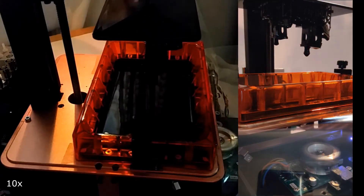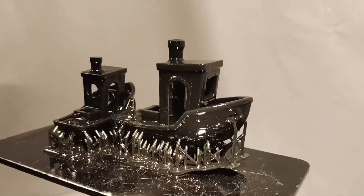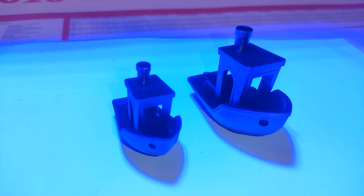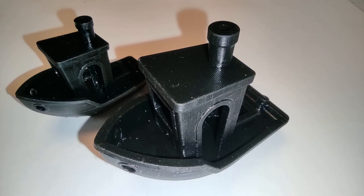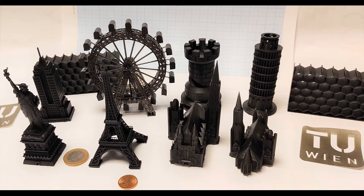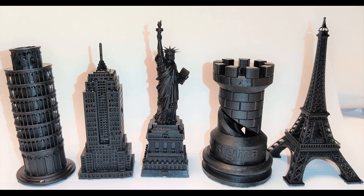Measurements showed an uncertainty of 5 micrometers in the fast scanning direction. Comparison to the LCD printer Elegoo Saturn shows that the setup achieves slightly better surface quality. In summary, it is shown that polygon mirrors can be used to accelerate the SLA process at good surface quality. Throughput can be further increased by using a stronger laser.